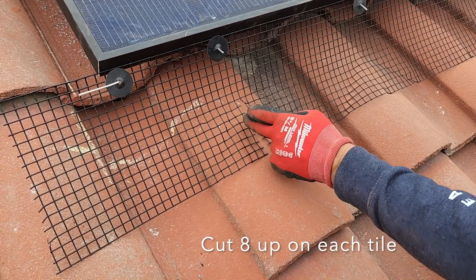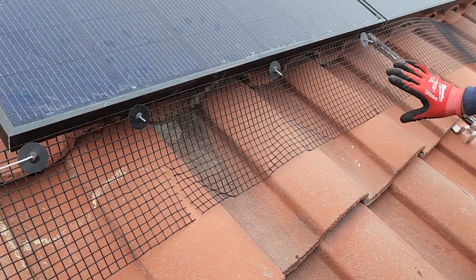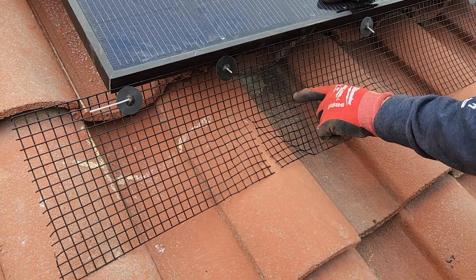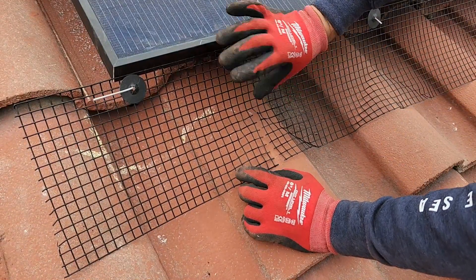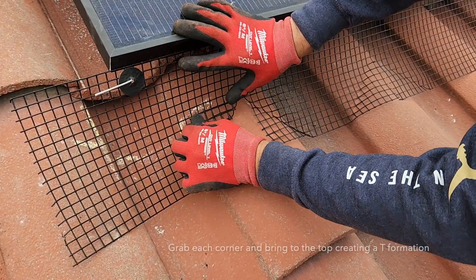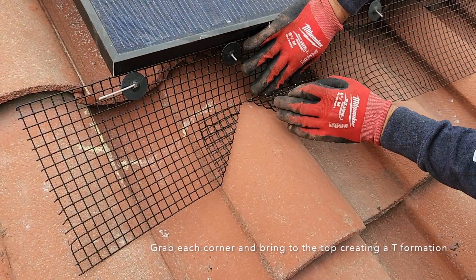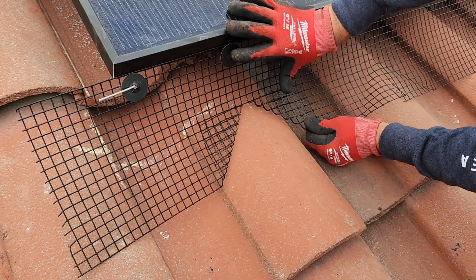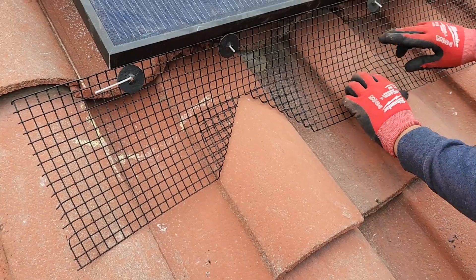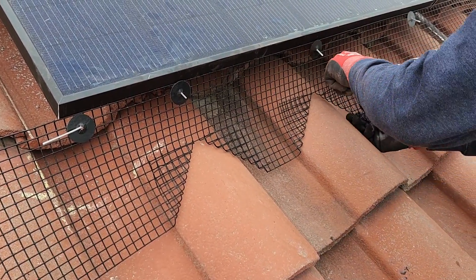You basically cut eight: one, two, three, four, five, six, seven, eight — the same thing on this one, same thing on this one, all the way down. Once you do that, you're going to make a T right here. You grab it from on top, grab the bottom piece right here, and bring it up just like this. Smash it down. Rick and I have been doing this for a while — when we didn't have Spanish style, or if you got to a person's home without it, this is what you're going to do.